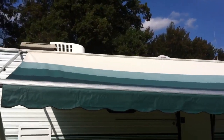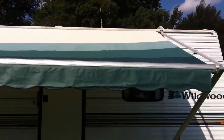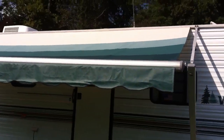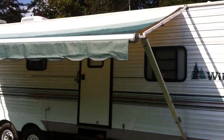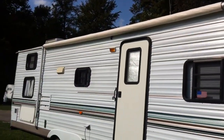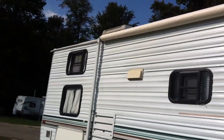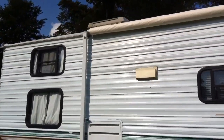That's how we replaced our RV awning fabric — an easy repair that, if you do it yourself, can save you a lot of money. The last step is to roll it up and make sure it's tight. That concludes this video — thank you for watching.